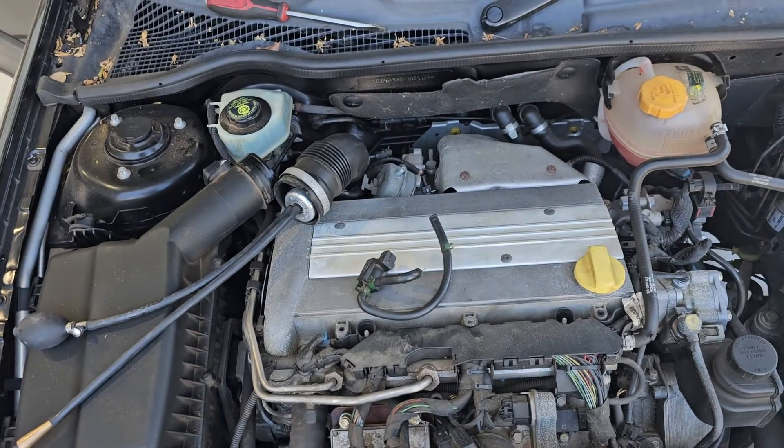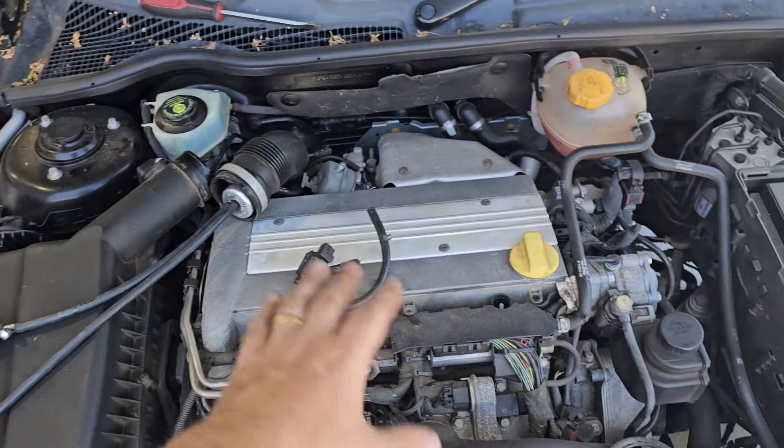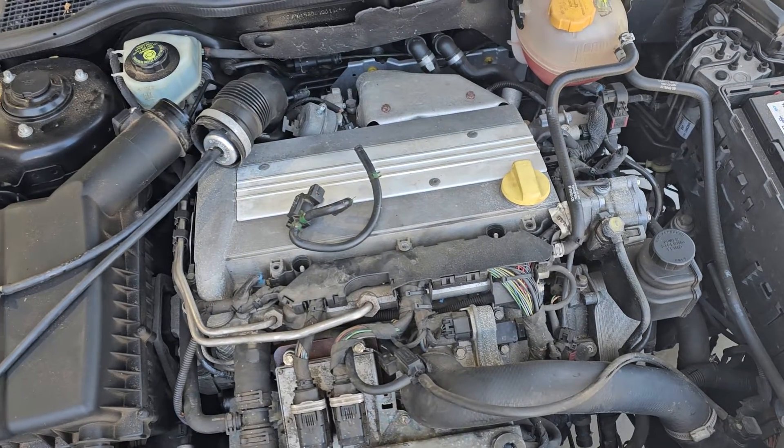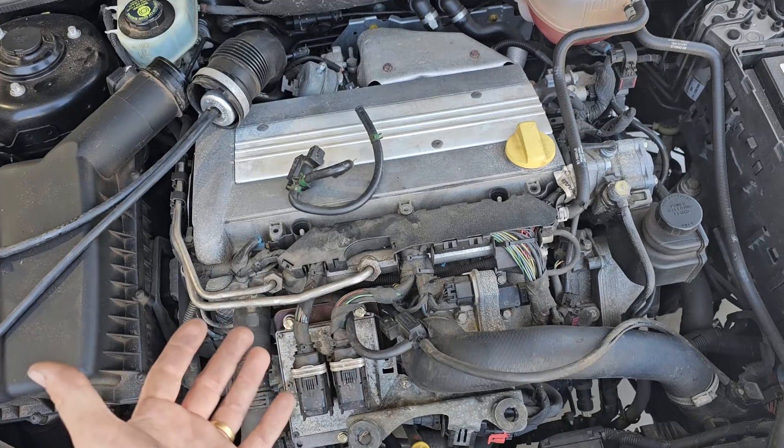I've just got the smoke tester in there just to confirm that that's okay. We just want to confirm there's no leaks or anything like that. Being the bypass circuit, it's probably not going to have any.